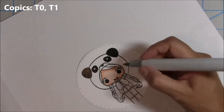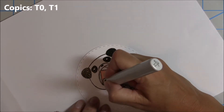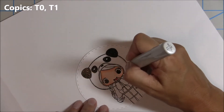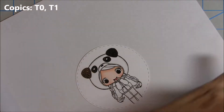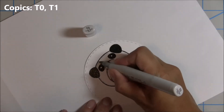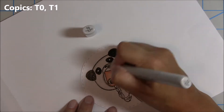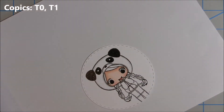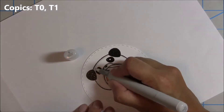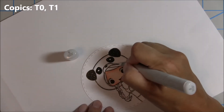For the panda hat I'm going to use the tonal grays, the T0 and T1. I go in with the T1 to give a light outline and a little bit of depth, then blend it out with the T0. When doing whites with a little gray shadowing, I like to go in with the colorless blender to blend out any harsh lines and give it more of a buffed look.